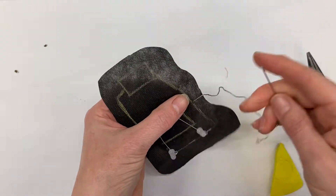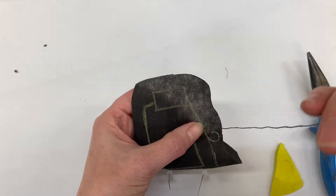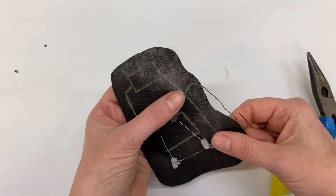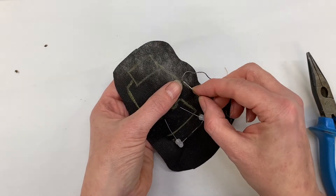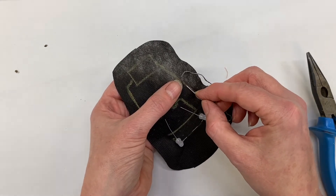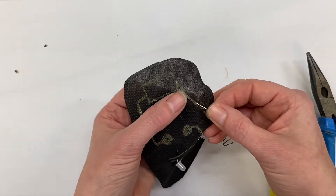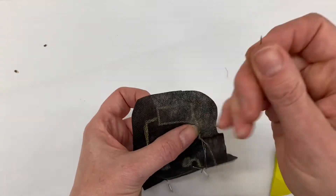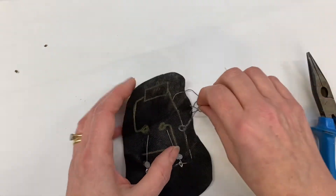If you run out of thread and it's getting a bit short, just create a knot, or stitch over the same stitch three times and cut the thread short, then start the new stitch on top of that thread — you're still making a connection. And then when I get to here I'm ready to sew my cell holder on.